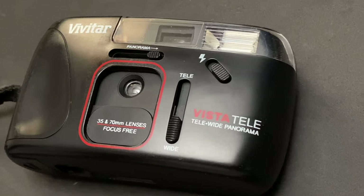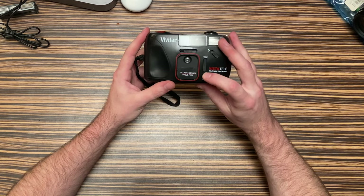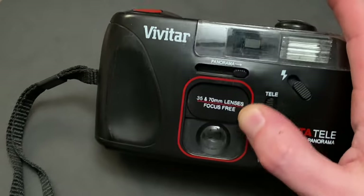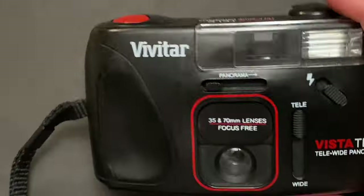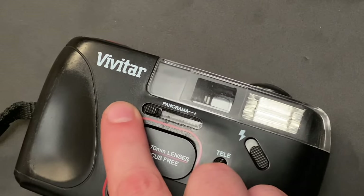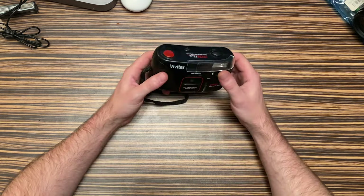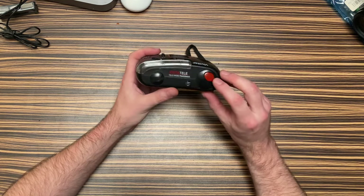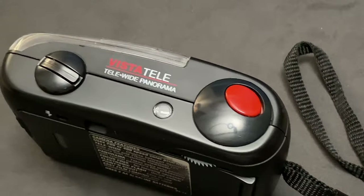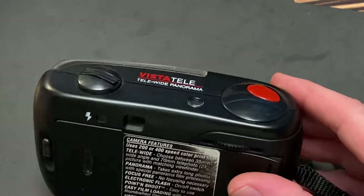The Vista Tele-Wide Panorama — it does all of it: the Tele, the Wide, and the Panorama. Two lenses — wide and then your Tele zoom, baby. Panorama — you can see the viewfinder changes there. That's funny. All it really does is crop into the film, so it's still 35mm length. It just basically crops it into, I think, like a 16:9 or whatever. I really love this ergonomic trigger — I've seen it on a couple different ones. It's ergonomic. Your finger sits right in there — like that's where it wants to go. You've got to love that when a camera just feels right, like all the fingers go where they should go.